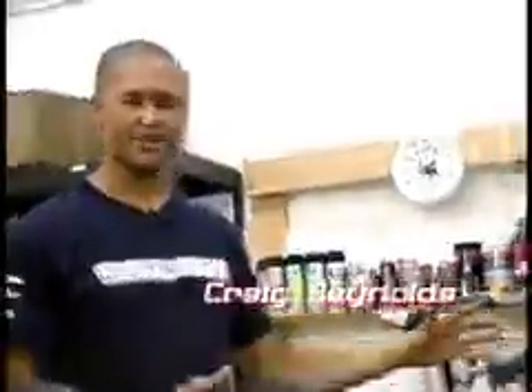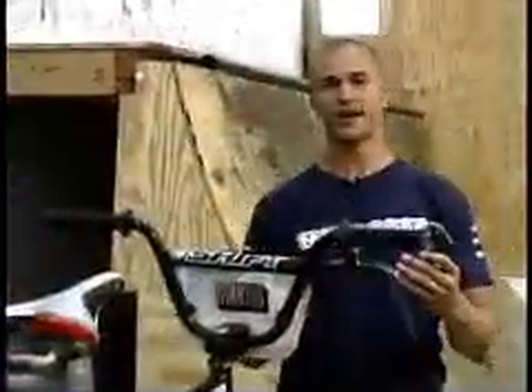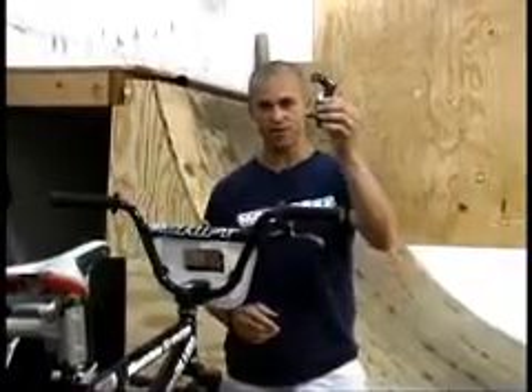Welcome to Bike Maintenance. Obviously your bike is the most important part of your racing career. When you're at the bike shop and you buy a new bike, the handlebars are way too wide. Typically they come at like 28 inches — okay for big guys, but most guys like to cut them down with some pipe cutters.